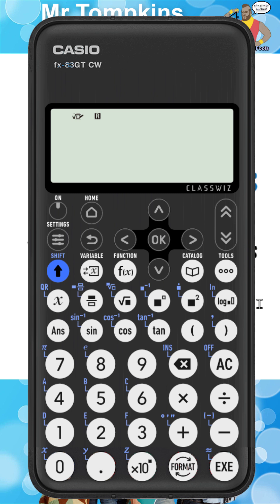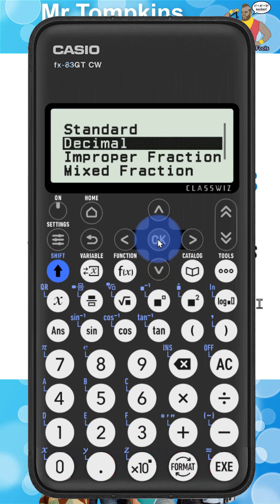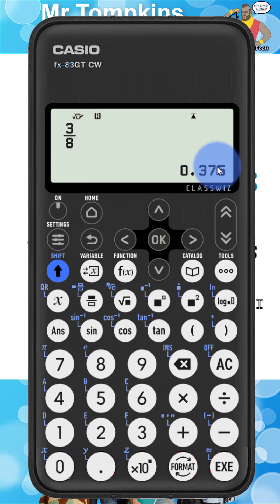On the new Casio calculator it's very similar to enter the fraction. I'm going to press the three first. My fraction key is up here, then I'm going to press the eight, and then press the execute button. The fraction appears on the bottom right of the display screen. Now on this calculator I need to press the format key down here, use the arrow keys to select decimal, and then press OK. And you can see it's giving me the same answer of 0.375.